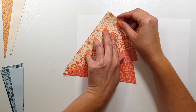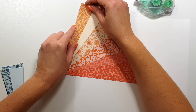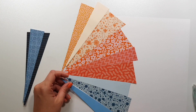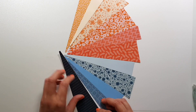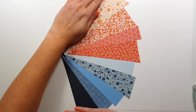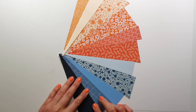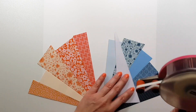Once I die cut a few of these slices — I used both of the dies that are in the package — I wanted to create a sunburst, or whatever you want to call this pattern, as my main design element on the page. But I did not want to glue everything down on the background right away; I actually didn't even know what background I wanted, so I created it on a piece of cardstock first.